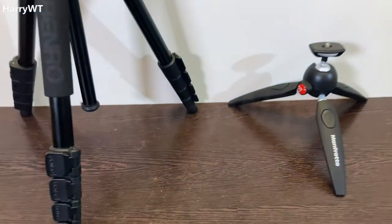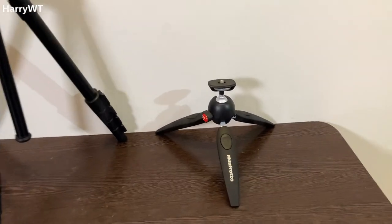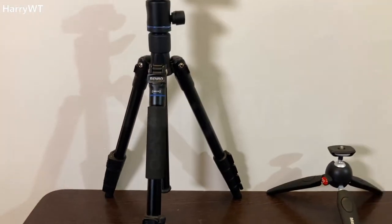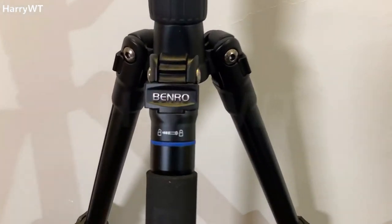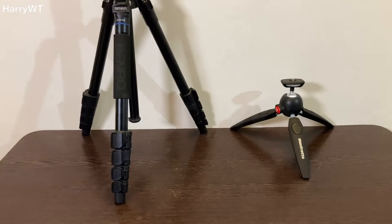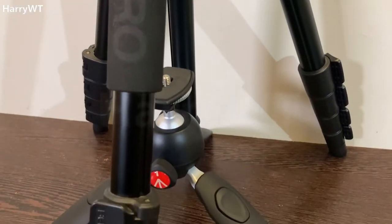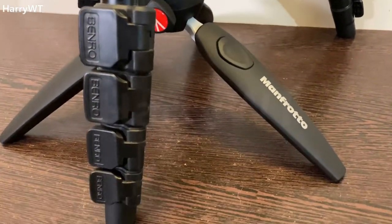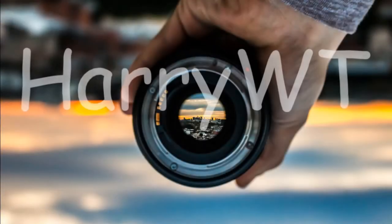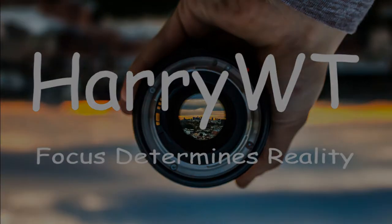Here we have two tripods that are absolutely worth buying: the small Pixie Evo 2 by Manfrotto and the big IT15 by Benro, which is also a monopod. I've been using these tripods for more than a year now, and in this video I'll be sharing my views on both of them. We'll be taking a look at both tripods in detail, so stay tuned till the end to find out if any of these should be your next tripod. Let's take a look at the smaller one first — the Pixie Evo 2 by Manfrotto.